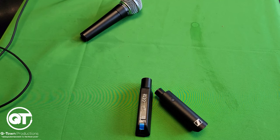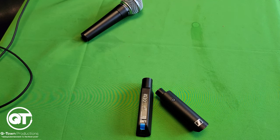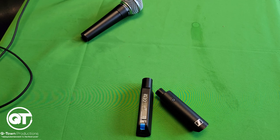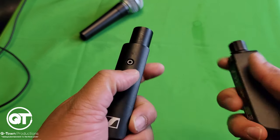In addition to its excellent audio quality, the XSWD system is also very easy to use. The wireless base has a very straightforward interface with clear, easy-to-read buttons, and the handheld microphones have a simple on/off switch. Setting up the system is super easy — I'm going to show you guys how easy it is.